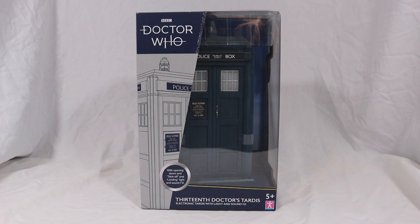Hello everyone and welcome back to Cyberkin Productions. Today I'm going to be reviewing the brand new 13th Doctor's Electronic TARDIS, so let's jump into it.